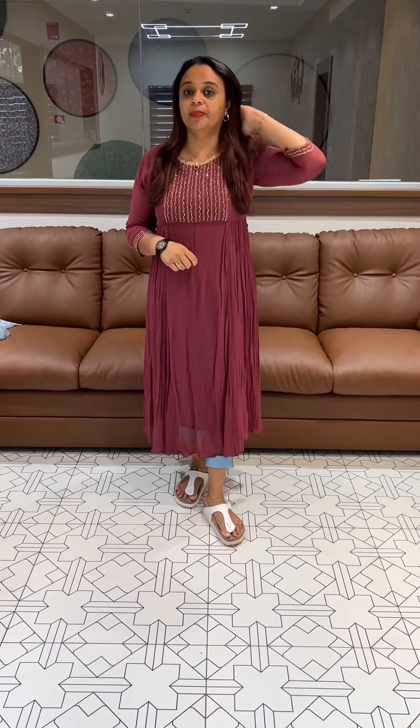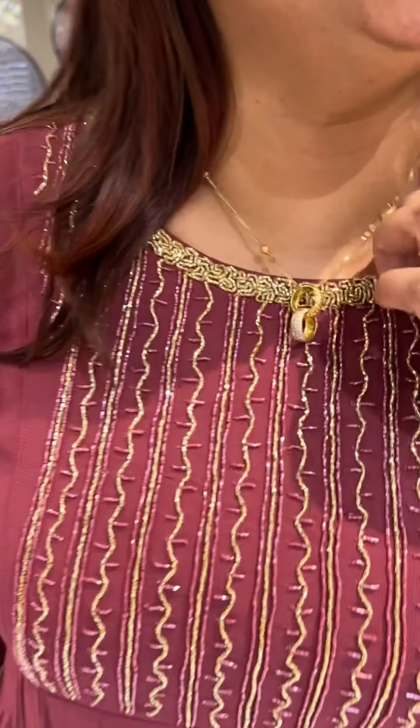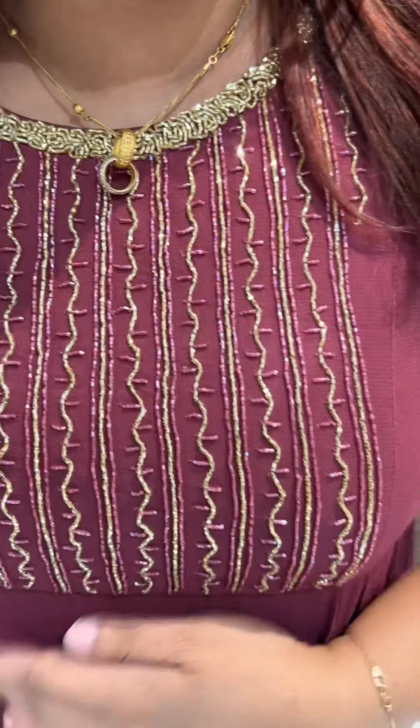Hello you guys, welcome back to your hair designs. Pure Georgia fabric side gathers with a nice heavy eye handwork. This is a beautiful A-line handwork and top beauty collection. Here we wear it. Mount tone. If you want to work on the neck, you can do a nice heavy eye turn. The sleeve lines work.